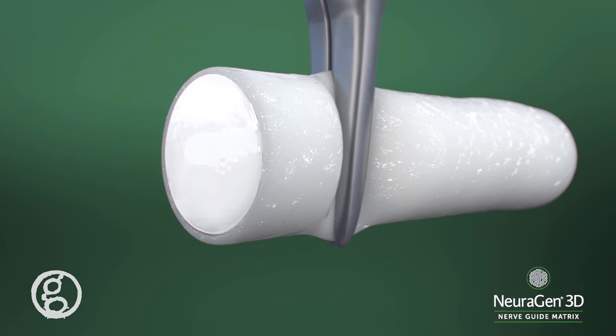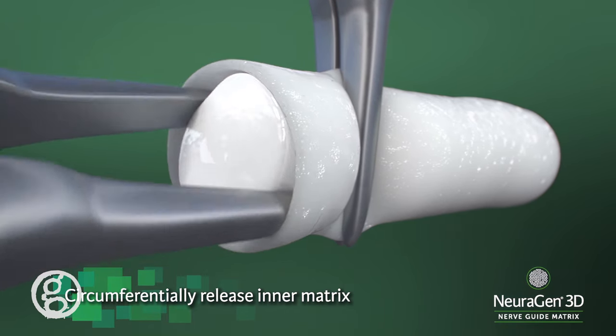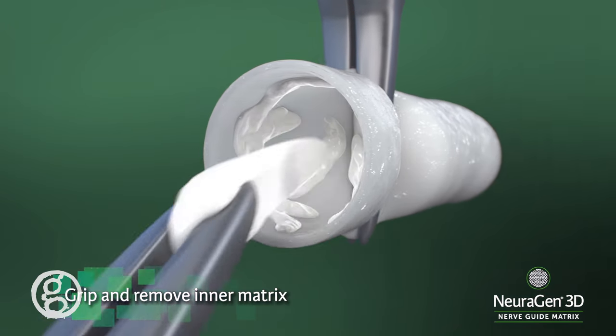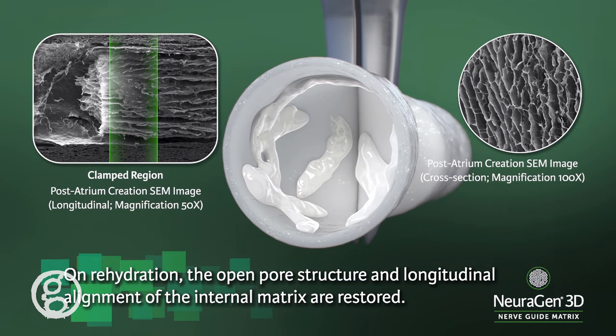Using microsurgical forceps or needle holders with a minimal taper, circumferentially release the inner matrix from the outer conduit wall. Grip and remove the inner matrix from the product up to the distance of the clamp. The clamp will serve as a backstop to prevent full matrix removal.